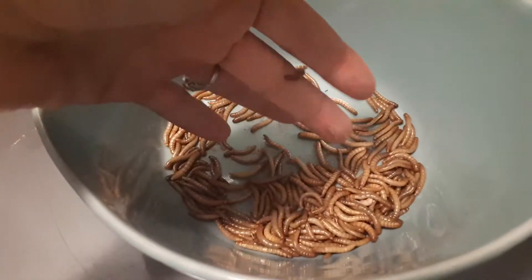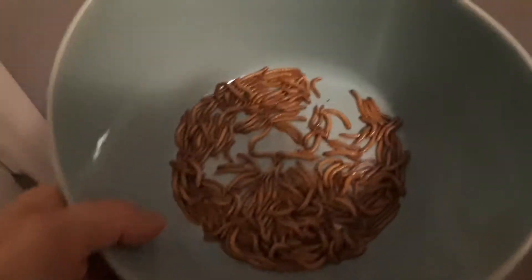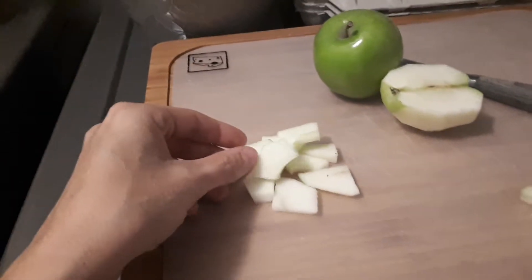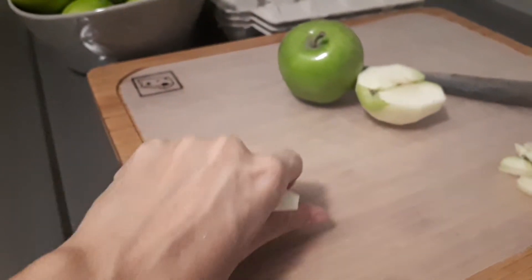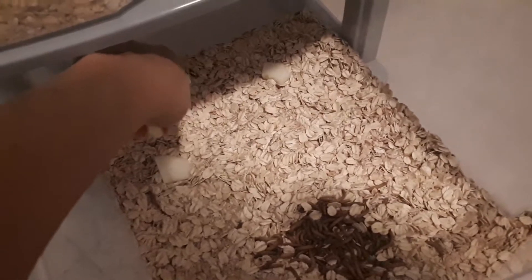I've separated all of my mealworms from the substrate they were in so there's no poop, dead bodies, or anything. I'm putting the larvae on the bottom tier, the middle tier I plan on moving the pupae to, and the top layer I'll be putting my beetles in so they can breed. To feed your mealworms and beetles, you'll want to use a moist fruit or vegetable like apples, carrots, or potatoes to provide hydration and nutrition. Spread that evenly and change it out daily so it remains fresh.